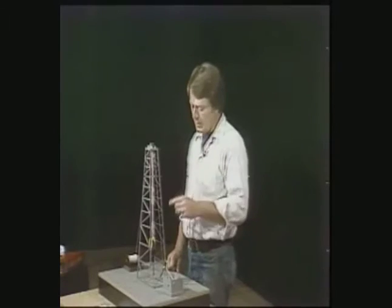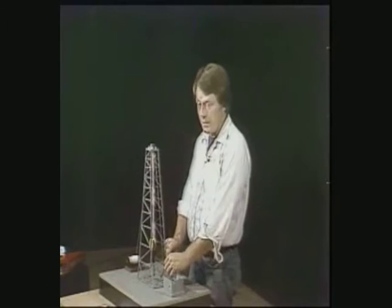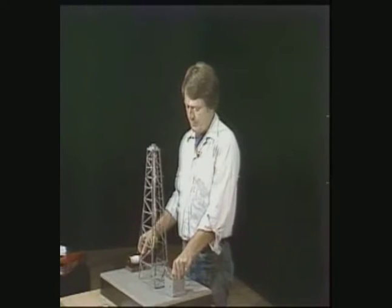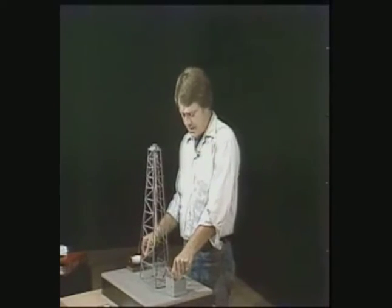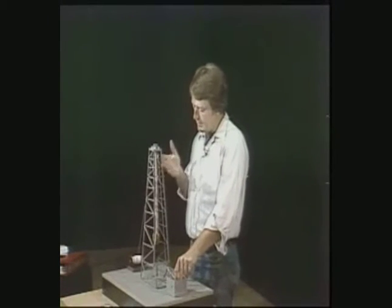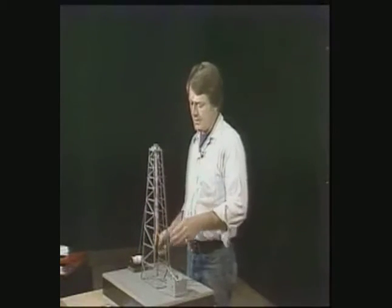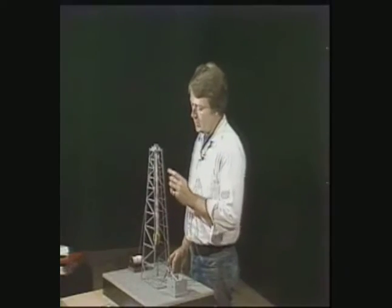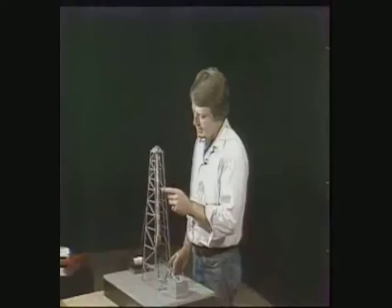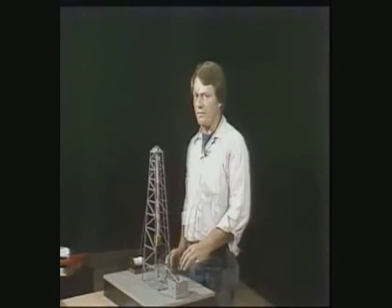Now to slip the line, you'd hang the block on the hang line, release the deadline anchor, and spool some of the old line onto the drawworks, at the same time feeding new line from the supply reel. In effect, you're moving some of the old line out of service and some of the new line into service. But just as important, you're moving critical points of wear on the line to points of less stress. This evens out the wear along the length of the line, so you get close to maximum wear from every foot of line.